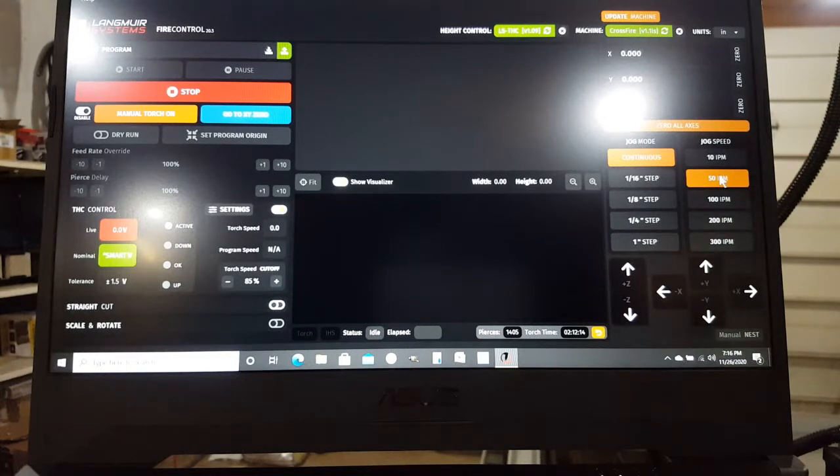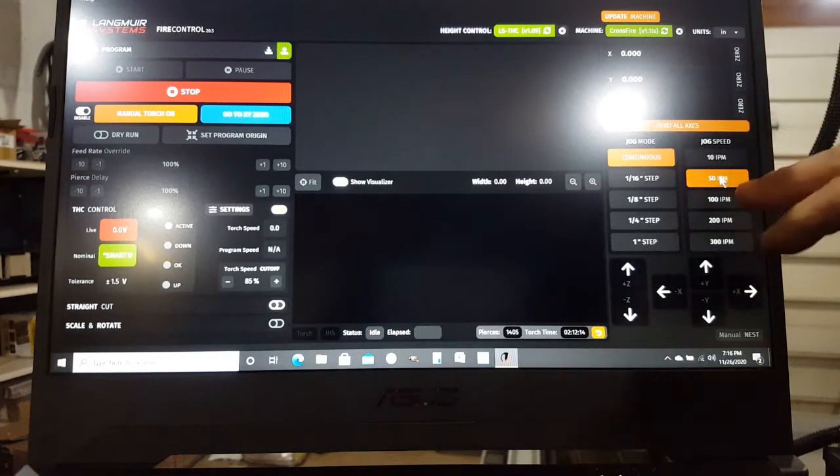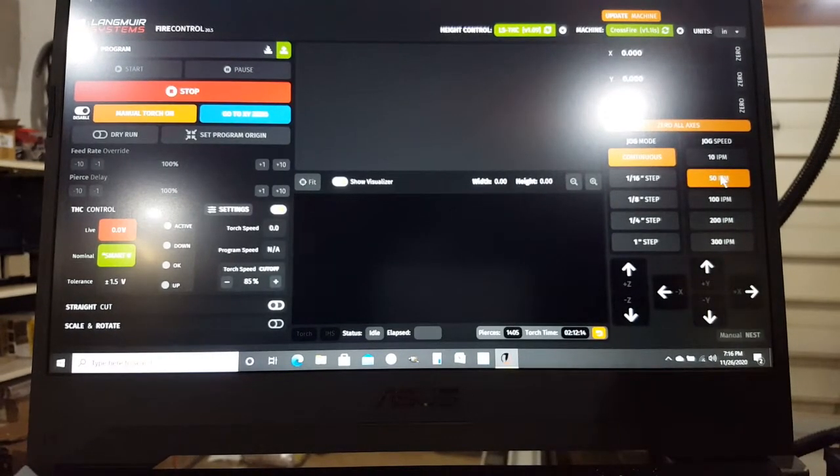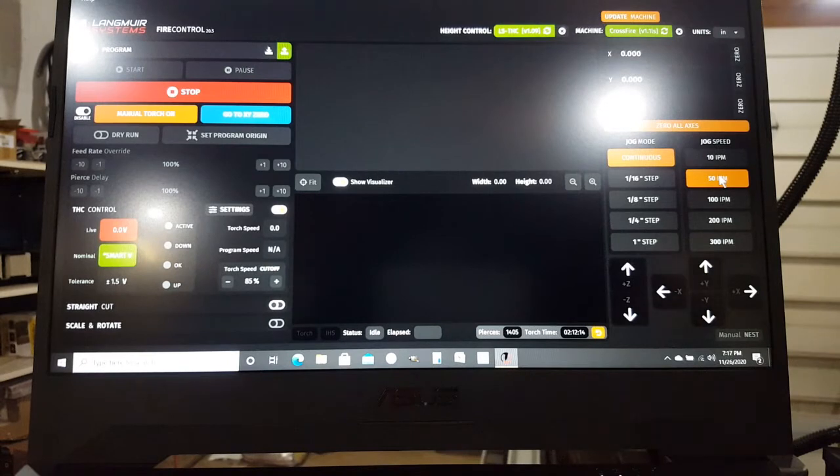When I first got this machine I was just running everything at 45 amps wide open and adjusting my inches per minute. That works, but the key is you're burning through consumables really fast. This machine gets just as good cuts — actually better cuts — at 27 amps and 50 inches per minute. Because I'm cutting at 27 amps instead of 45, my consumables are lasting a lot longer. If you're blowing all your money on consumables, you're making less profit.